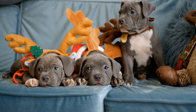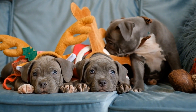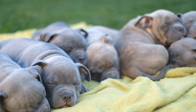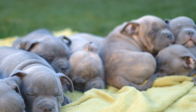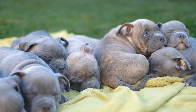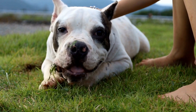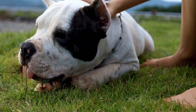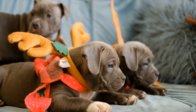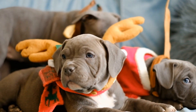Five: exposure to a variety of people. Expose your puppy to different people of various ages, genders, and appearances. This exposure builds their confidence around unfamiliar individuals and prevents fear-based behaviors. Encourage strangers to gently interact with your puppy, always prioritizing their comfort and ensuring positive experiences. Six: handling exercises. Get your American Bully puppy accustomed to being handled by gently touching their paws, ears, mouth, and belly. This prepares them for future veterinary visits and grooming sessions, reducing stress and ensuring cooperative behavior.